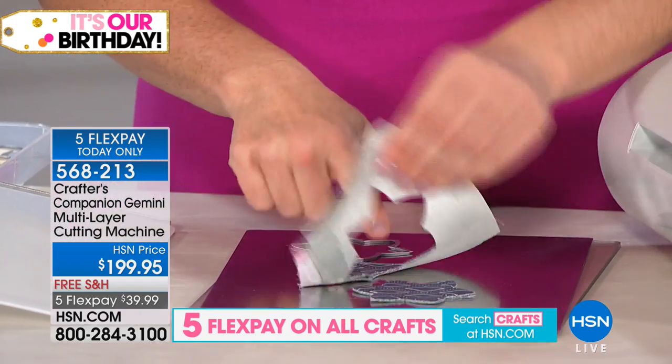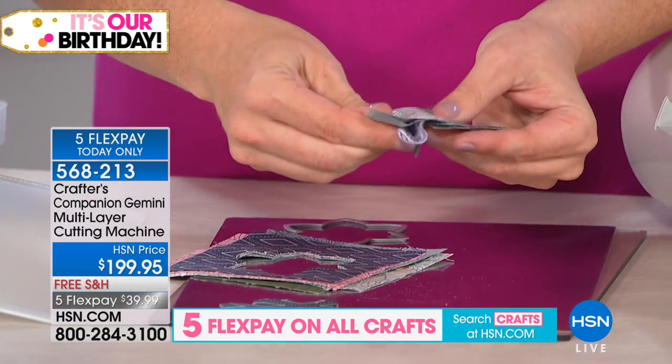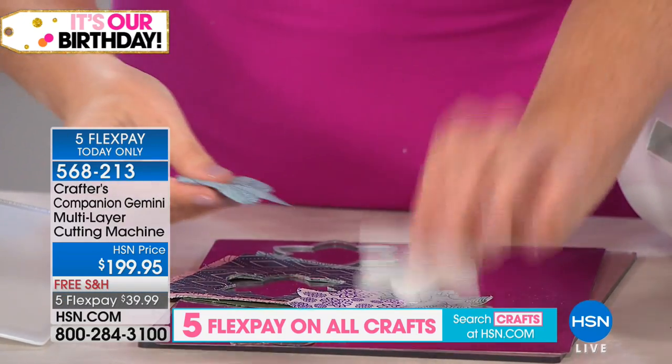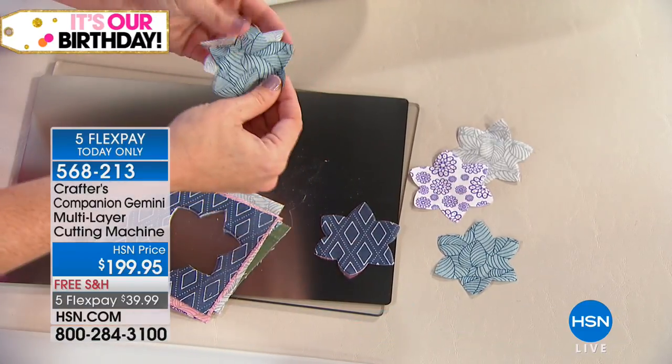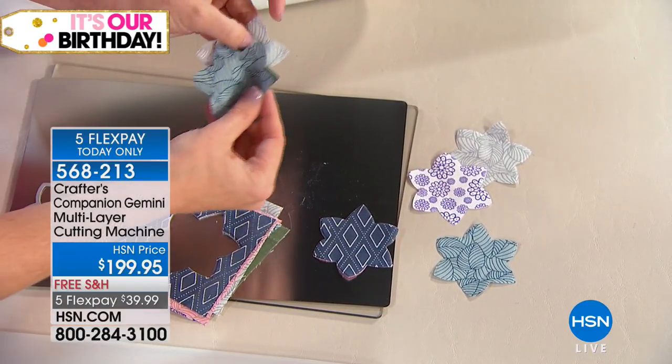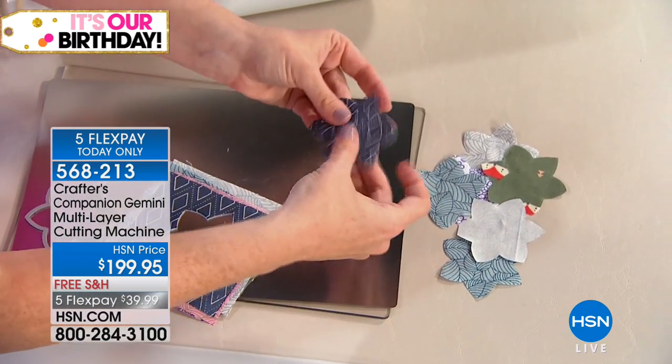Look at that. If you are appliquéing or doing the front of a pillow cover, you are not going to be able to achieve this accuracy or this quantity. Look at this — still going, still going.